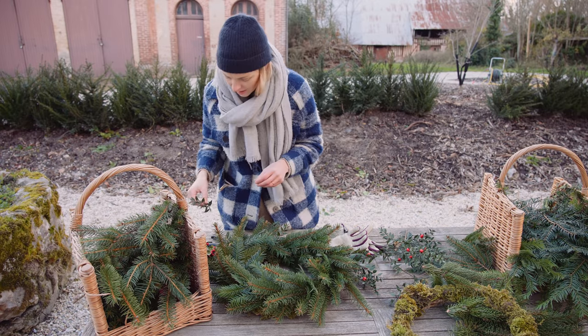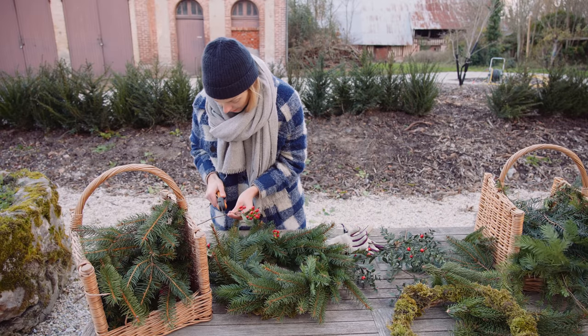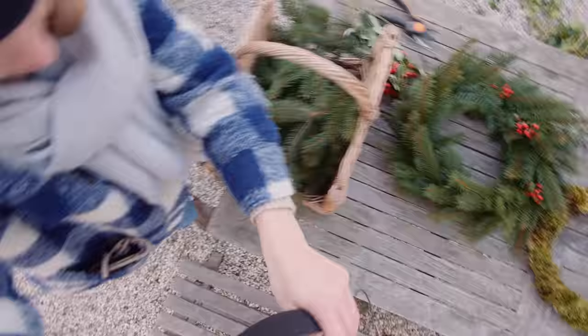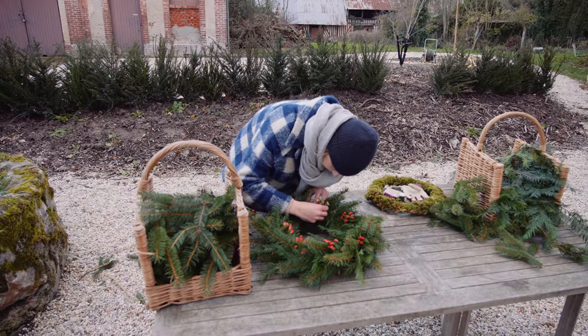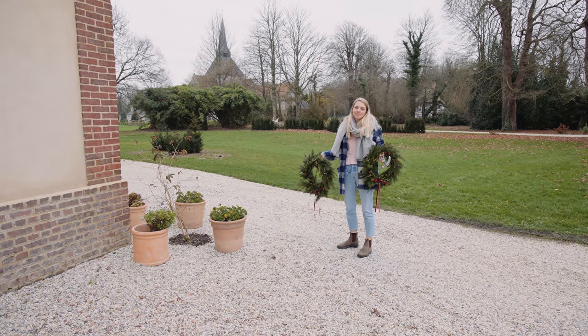Seriously, can I just super glue the berries on? Okay, maybe we're going to forget about the ruscus — let's just go with this. That looks really pretty. I am not a florist so this is all a little bit DIY. Here they are — finished, beautiful! It did take me another whole evening to finish them inside after it got dark, but now they're done.